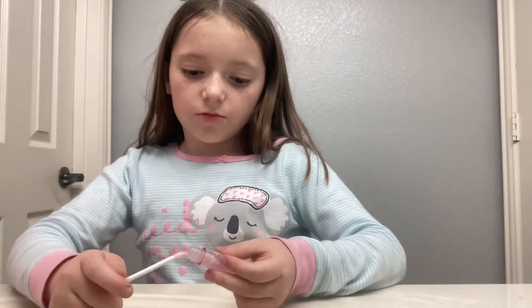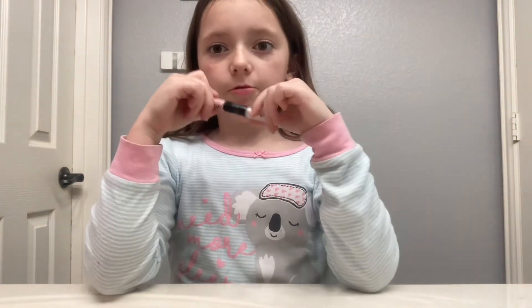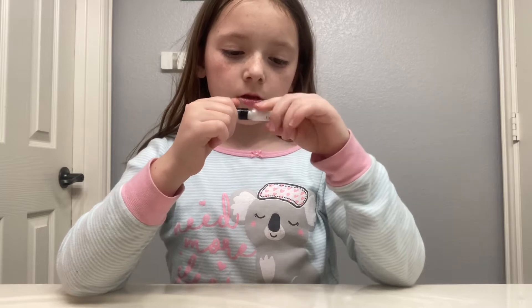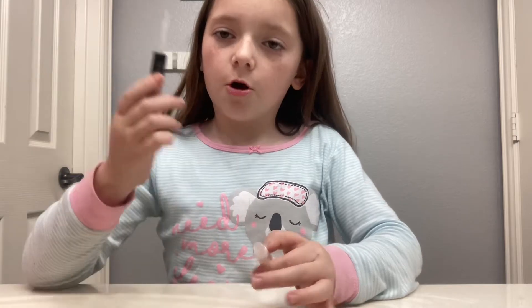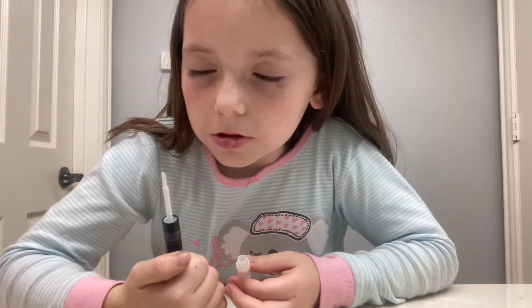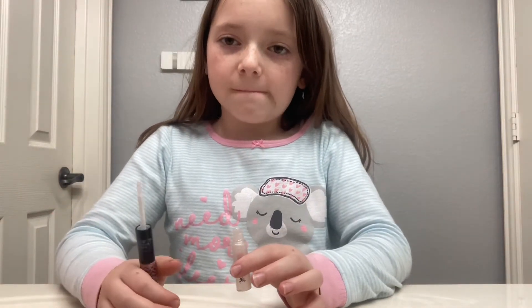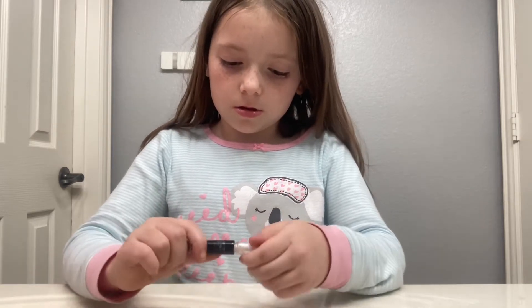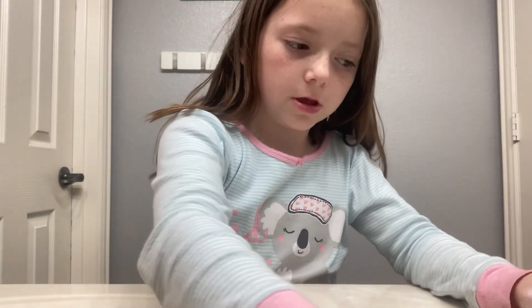Don't mind the music in the background, that's just my brother. Now it's time for the last product. Open your lip gloss, rub it on — it should have like a kind of glob of it. I'll try to open the other color, but then go back and paint with the gloss.